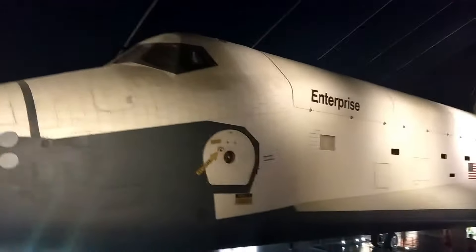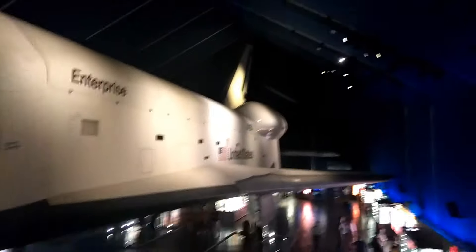So this is the NASA Space Shuttle Enterprise, retired. You probably can't tell, but the way the ship is built, those are all little individual blocks — it's not just one large metallic frame.